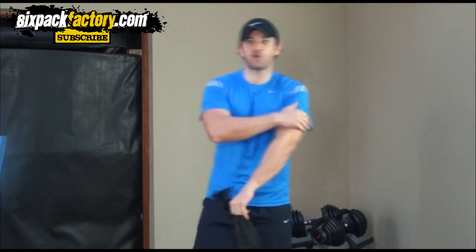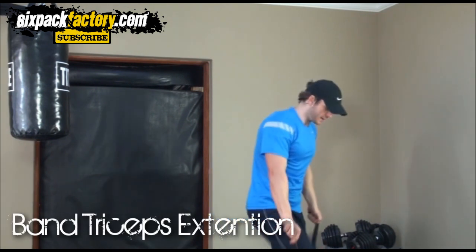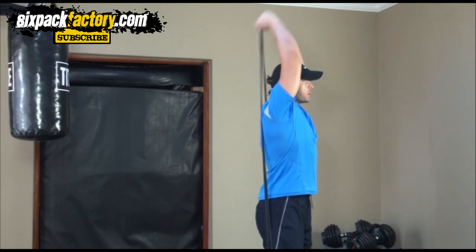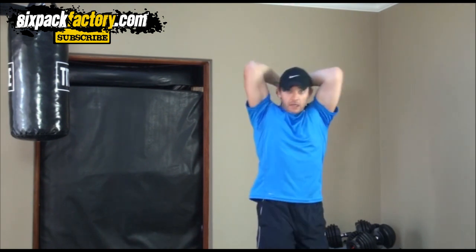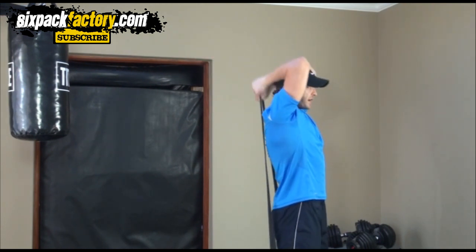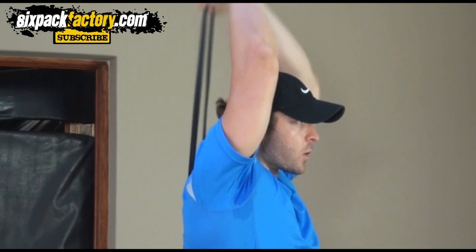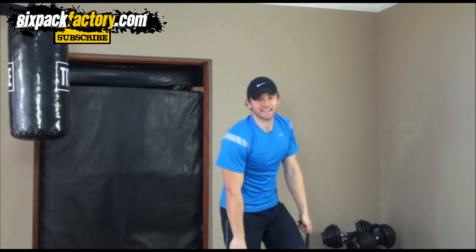The next exercise for your triceps is a band overhead extension. Put the band around your feet, then bring it to the back, and from here go straight up — nice and easy, all the way down, straight up. Try and keep your elbows in; don't let them flare out, otherwise the band won't work properly. Elbows in, straight up, squeeze it and down. Nice and controlled — technique is everything.